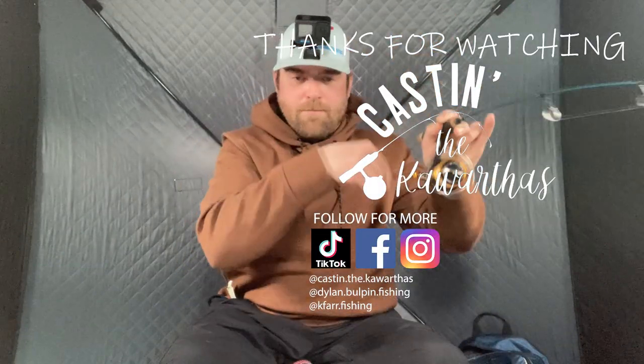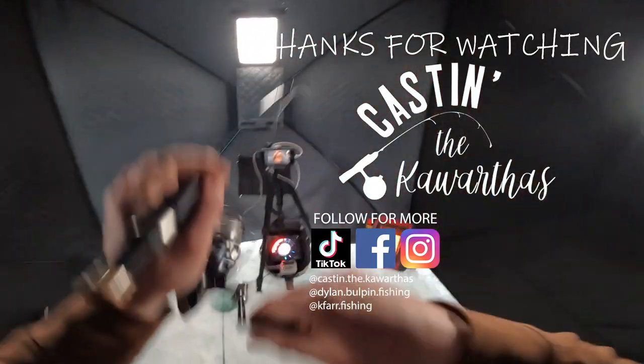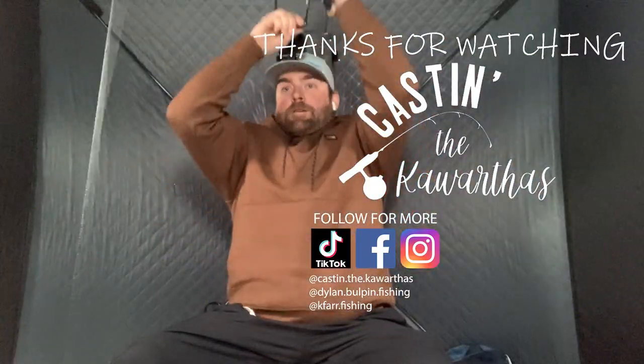Hey everyone, just got back to the house — kind of rushed away from the boat launch area to get home for work. But anyways, it was a good day out on the water. I was able to catch those two Splake. They weren't the size class I was looking for, but I missed three — it was a great day on the water. Not bad for a work day, I'll take that any day. We'll catch you at the next one, thanks. If you enjoy our content, don't forget to click the like button and subscribe to our channel. We appreciate all the support, thank you.